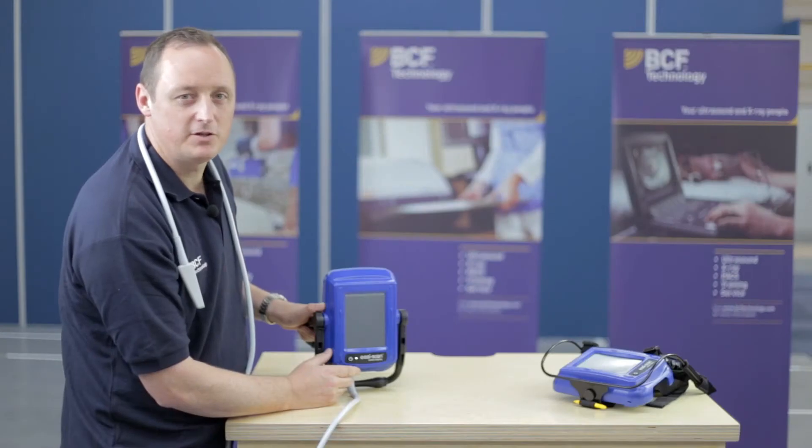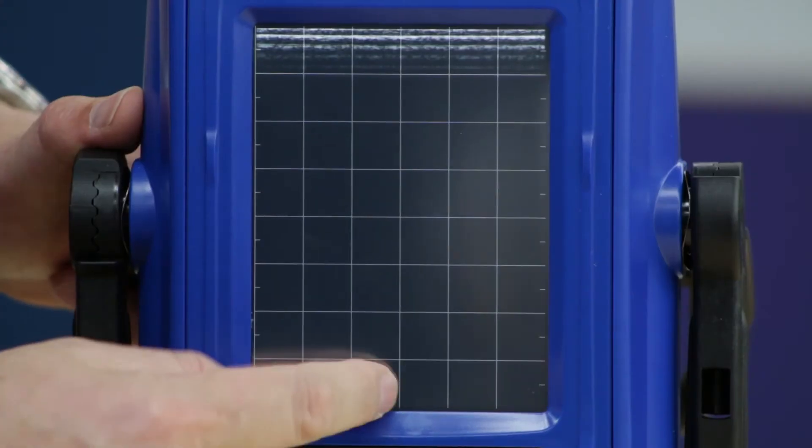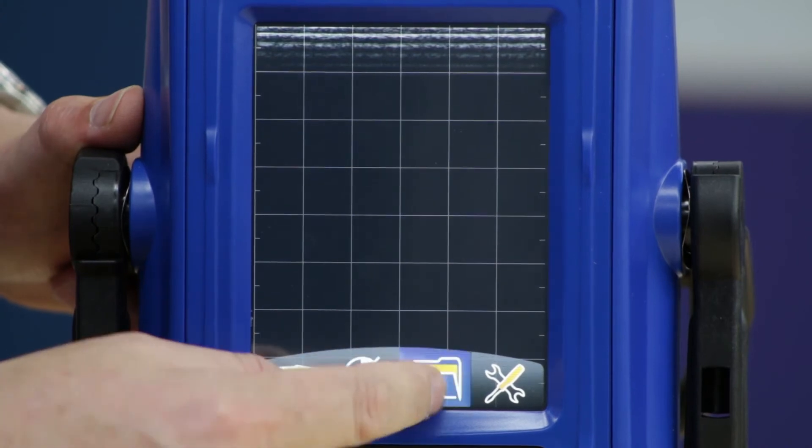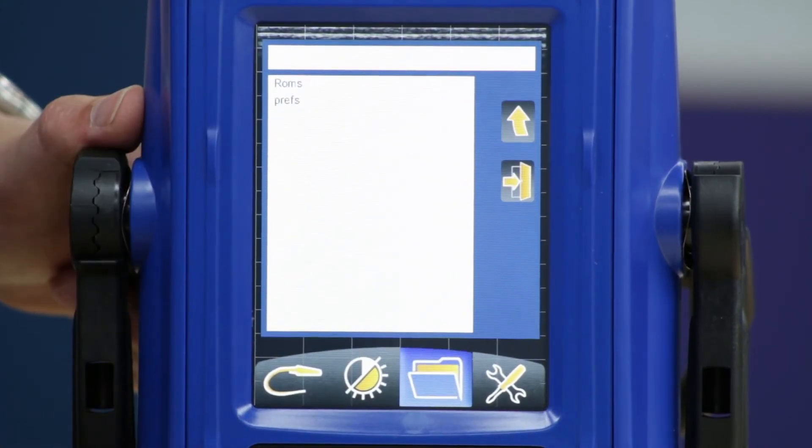With any smart device, you'd want to save the patient details. This is easily done by pressing your touch screen, pressing the folder option, and then editing the patient details.